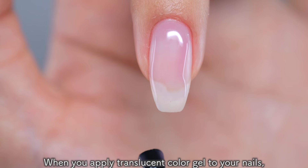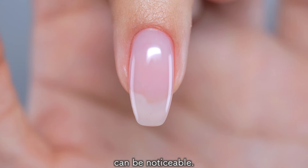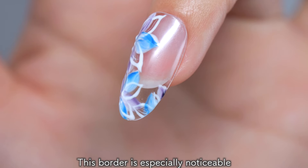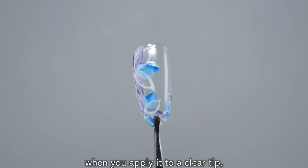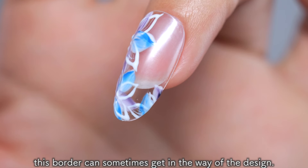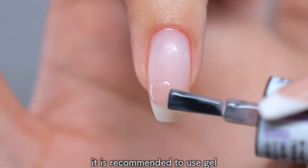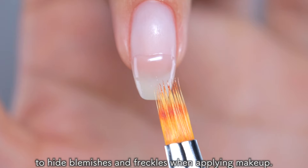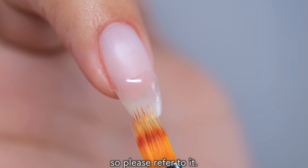When you apply translucent color gel to your nails, the border between the white part of the tip of your nail and the pink part that adheres to your finger can be noticeable. This border is especially noticeable when you have a clear base design. Even if it doesn't affect the design when you apply it to a clear tip, when you put it on your nail, this border can sometimes get in the way of the design. In cases like this, it is recommended to use gel to blur the border and conceal it. It is the same method as using concealer to hide blemishes and freckles when applying makeup. Knowing this will help you level up your nail skills, so please refer to it.